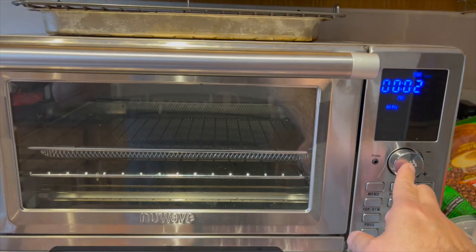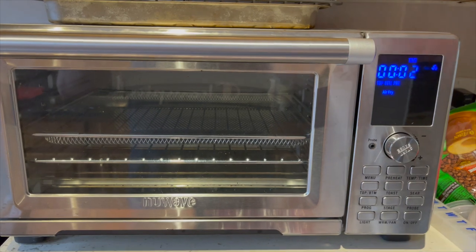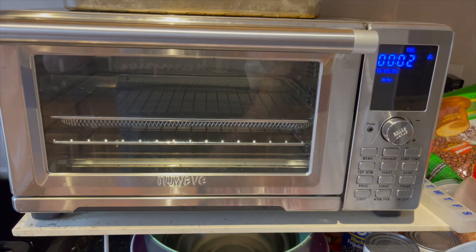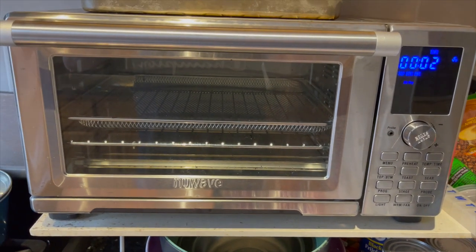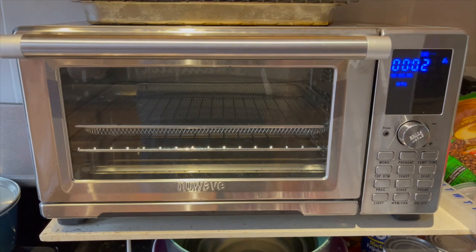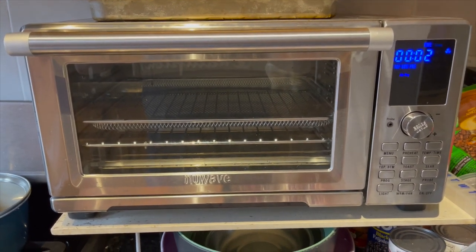It's preheating now, and when it's ready to go we'll stick the sandwiches in there — meat in the bread — and cook it up together and see how it tastes when we are done. Thanks, stay tuned.